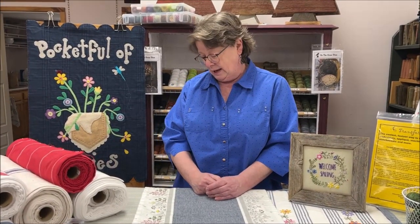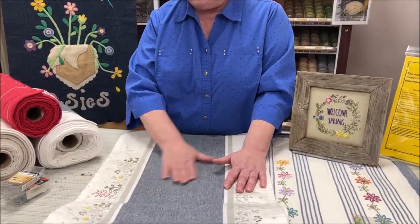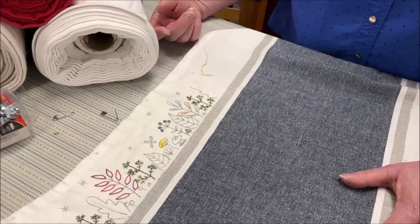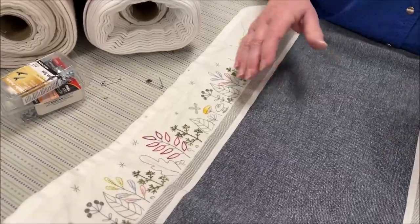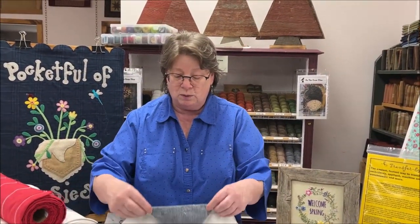We've also been talking about putting some wide rick rack — maybe one, two, or three stripes — down the center to add to that springiness. Marty really wanted to give it a little bit of zhuzh. I pulled some springy colors of my Valdani out and started on this about four o'clock last night, so I didn't get a ton done. That brings up another point — let's talk about Google Images.